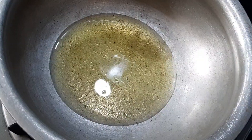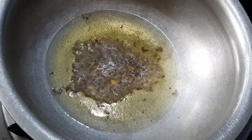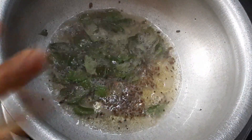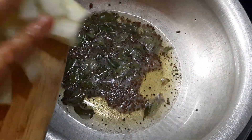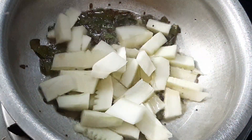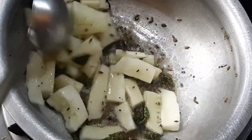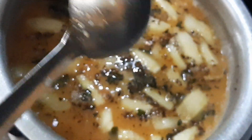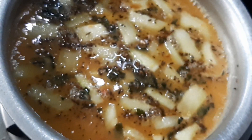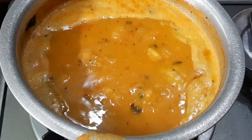We are going to pour it into the bowl and fill it in the bowl. I am ready to fry it in a way for the soup.